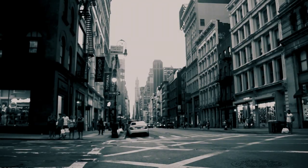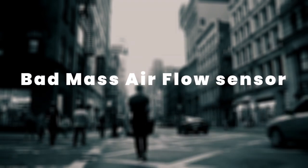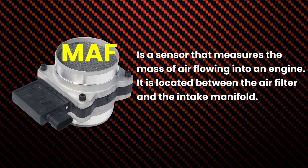Hello dear viewers. Before giving you the information pertaining to identifying a bad mass airflow sensor, I want to give you a brief take on what a mass airflow sensor is. A mass airflow sensor is a sensor that measures the mass of air flowing into an engine. It is located between the air filter and the intake manifold.